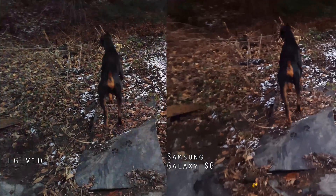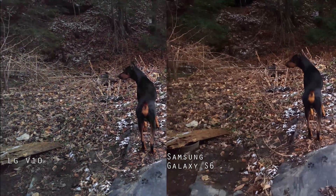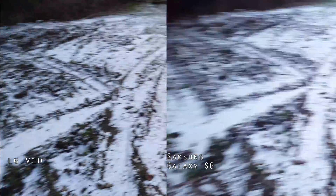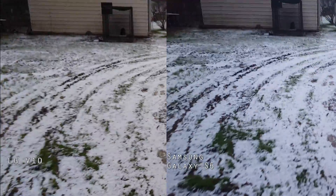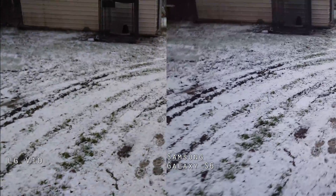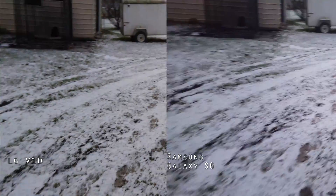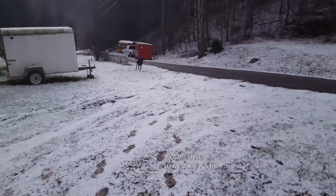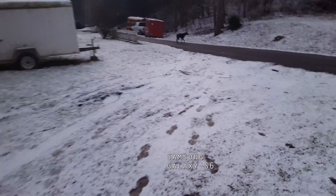I'm going to try to render the video in 4K, but both videos will have to be cropped down in order to get them both on the screen at 4K. You'll be able to get an idea of the quality. I'll switch back and forth between them a few times and maybe that might help. Anyway, I hope this is helpful when you decide on which phone you want to buy.